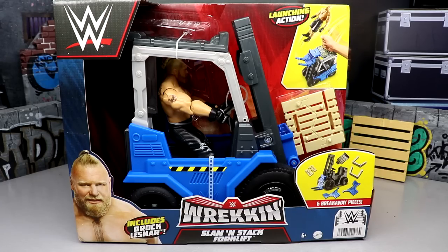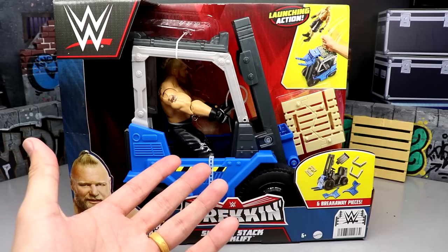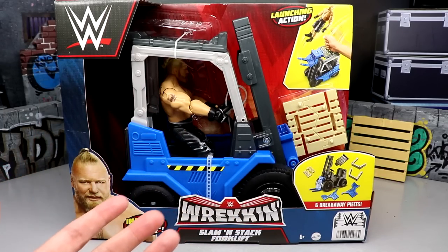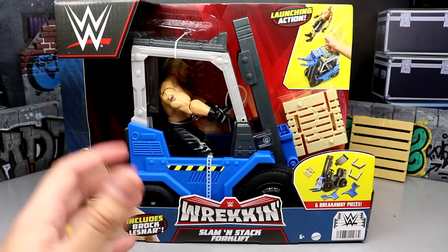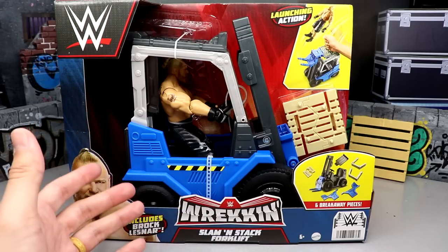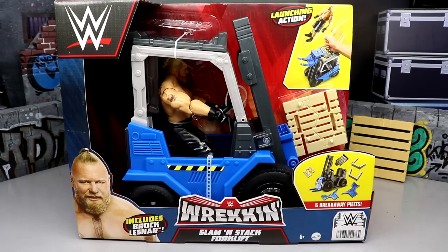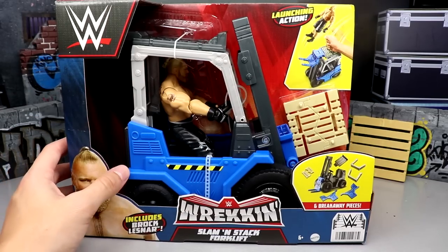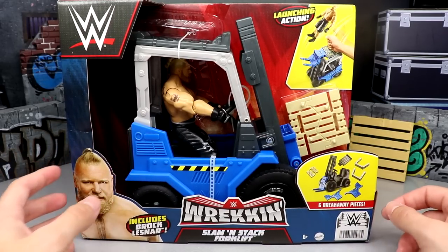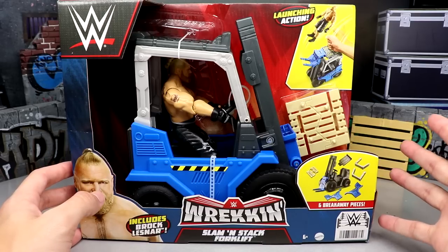Do I think they're a bit cartoony? Absolutely. A bit wacky? Sometimes. But especially if you customize them - like I can take this forklift and make it look like something straight out of a Marvel movie. Detail it up. I did it before with some old Teenage Mutant Ninja Turtle vans - turned one into a Punisher van with matte black paint and metallics. You can really transform these things. I found this at Target when I found all those other action figures.